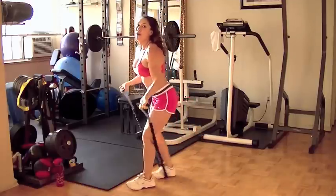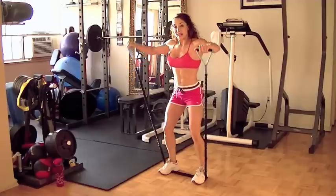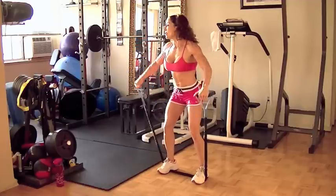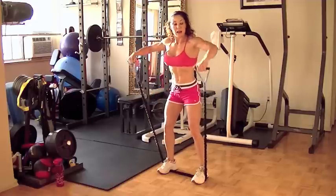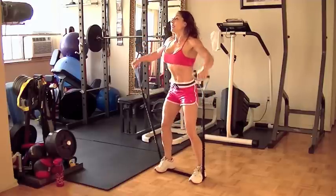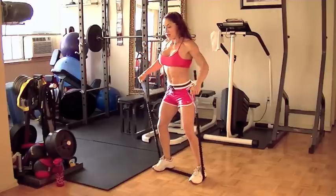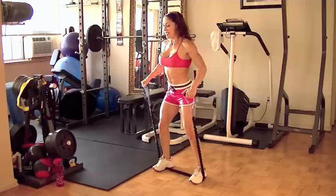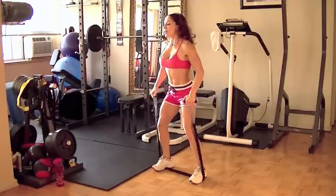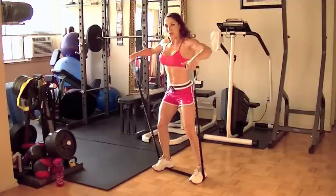Take it to shoulder-width stance for lateral raises. Have your elbows up in line with your shoulders — stay lifted. Pelvic tilt and track the abdominals. Whenever you need a quick drink of water, take a quick break, but try and stay with it. We want this to be a productive, solid 12 minutes.